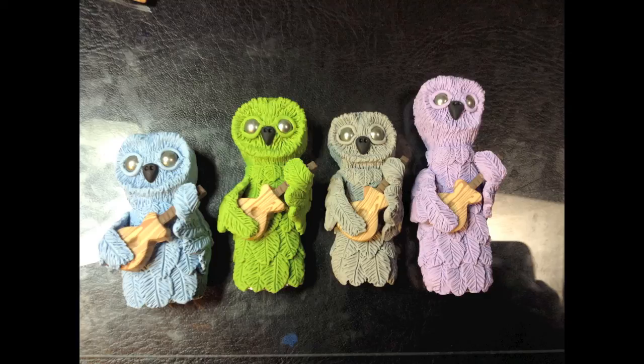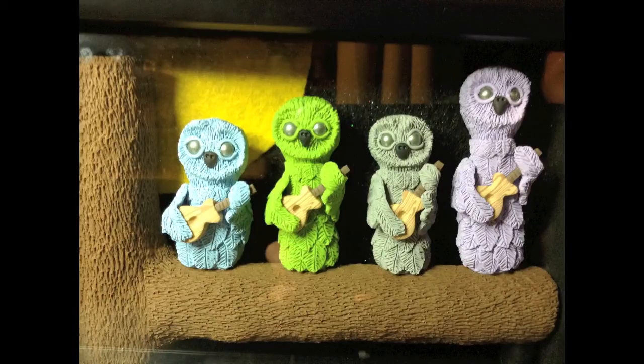After that, I made the wings and used liquid clay to glue the wing to the shoulder and to the front of the guitar. Then I baked the whole thing again. After that, I took some liquid clay and I glued the birds down to the branch and baked the whole thing one last time.